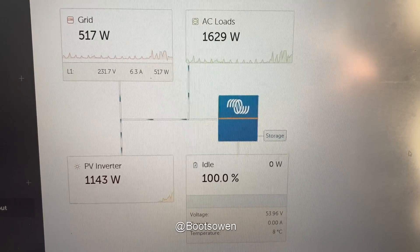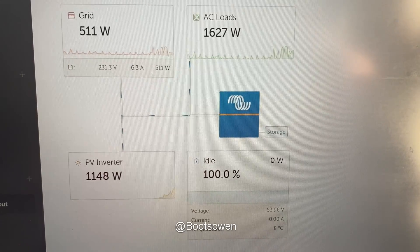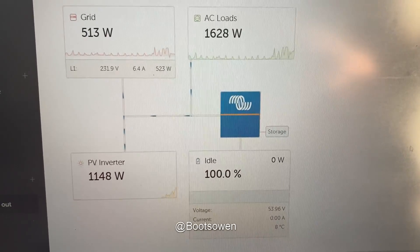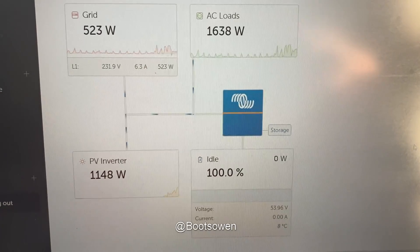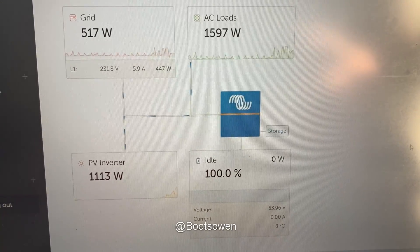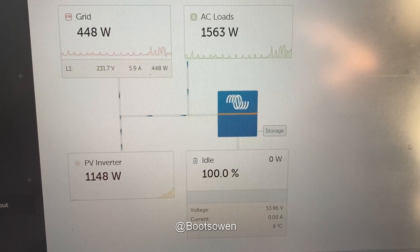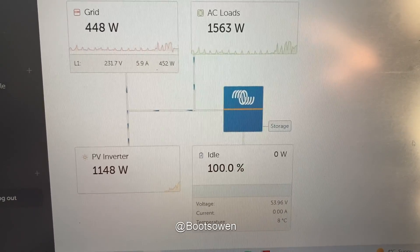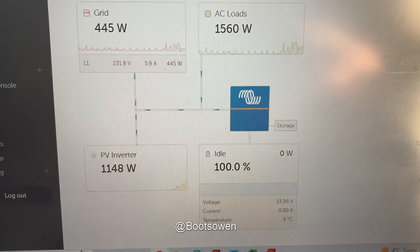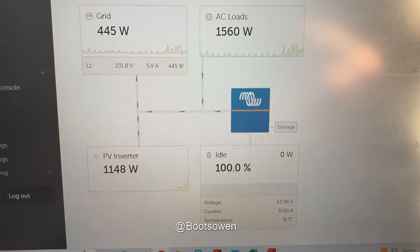It's a balancing act really. I could just turn it off, but then I get no benefit from it and the one kilowatt of solar will disappear into the grid because the batteries are full. The other thing I can do — which I'm going to do now — is turn the washing machine on, because I've got so much spare electricity it'll just work away.